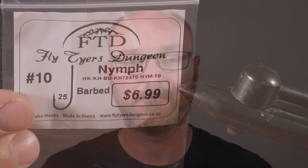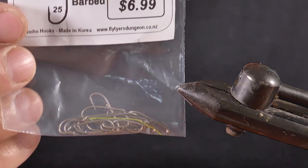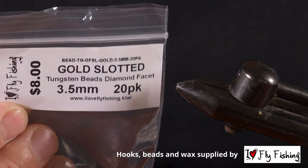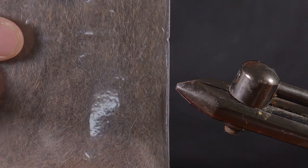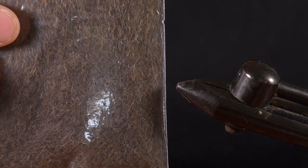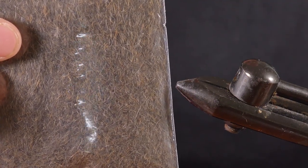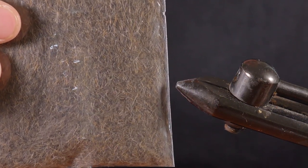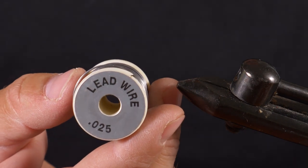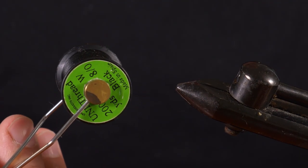We'll be tying this fly on size 10 barbed hooks — Kumo from Fly Tiers Dungeon, available from I Love Fly Fishing. We'll use 3.5mm gold slotted tungsten beads. For dubbing we'll use squirrel dubbing, which works better than hare's ear dubbing as the shop-bought hare's tends to be too fluffy — this is more spiky and the right color. We'll put on a few wraps of lead wire, use medium copper wire for the rib, and 8/0 black Uni thread to put it all together.